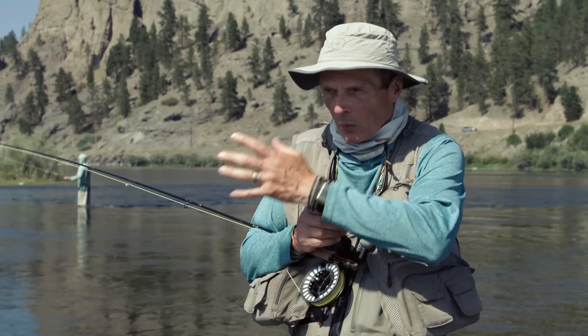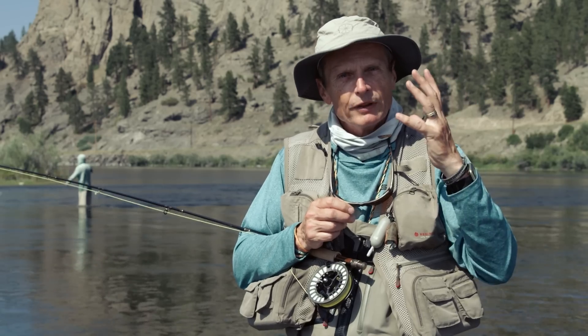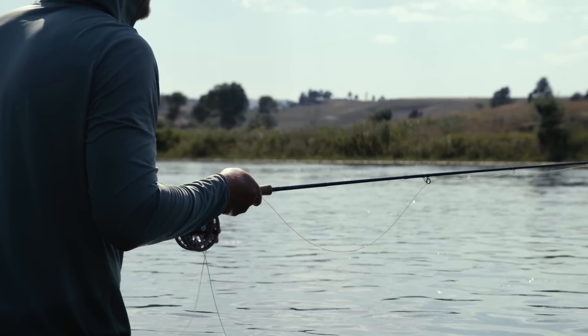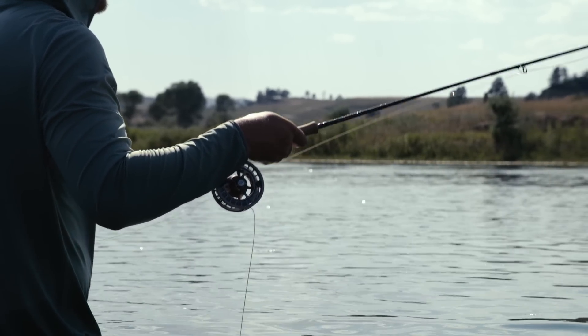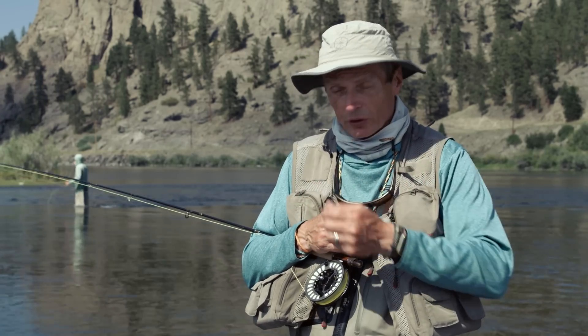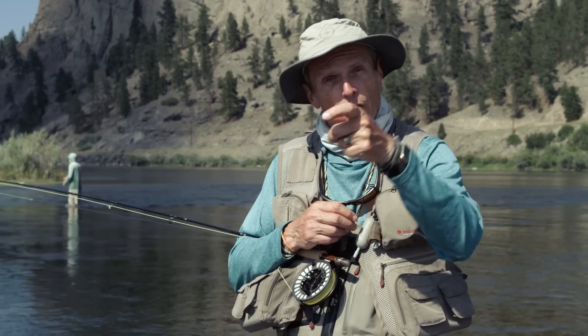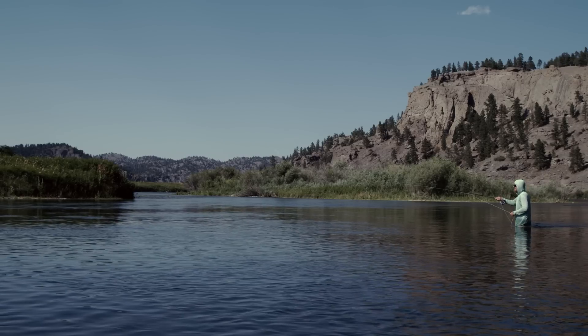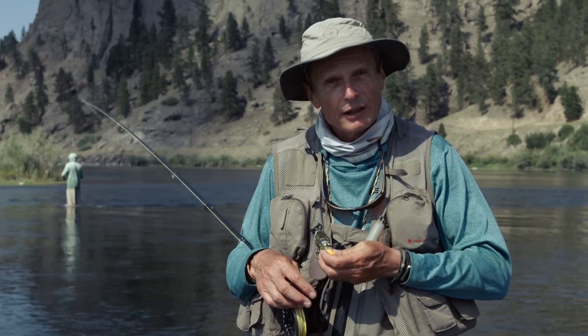Once you've got the drift and mend right, you'll get a few casts over the fish. Importantly, when your fly has passed the fish, don't lift up and spook it — let your fly wash eight or ten feet past it before you pick it up, to ensure you haven't spooked the fish. Between casts, do two or three false casts to dry the feathers off. If the fly keeps sinking, reapply floatant.